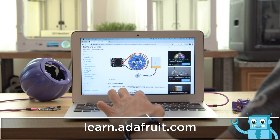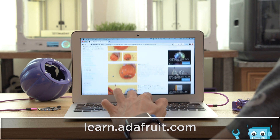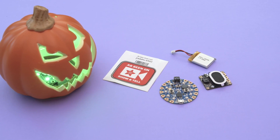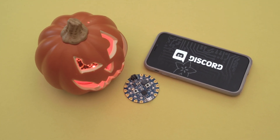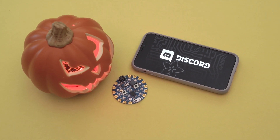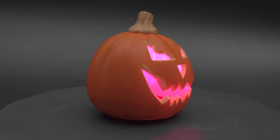Be sure to check out the learn guide for a full tutorial and walkthrough — links are in the description. If you have a project you'd like to share, check out Adafruit's Show and Tell live stream; all participants get a free vinyl sticker. We want to give a big shout out to you folks sharing your projects. You can also check out the Adafruit Discord server to chat with the community. Thanks so much for watching and we hope you have a happy Halloween!